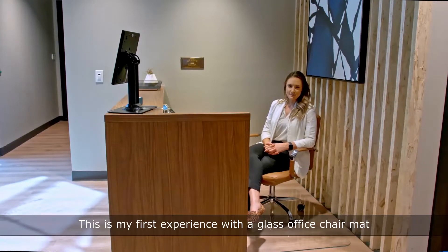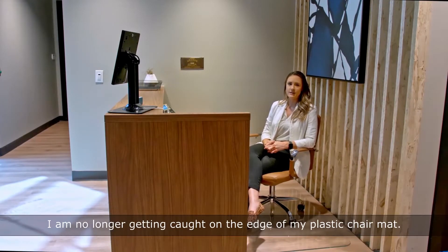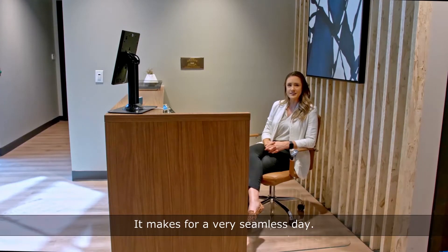This is my first experience with a gloss office chair mat and I think so far it's been a really nice transition. I no longer am getting caught on the edge of my plastic chair mat. It just makes for a very seamless stay.